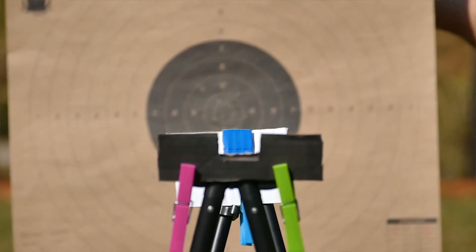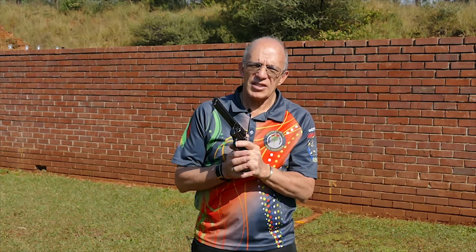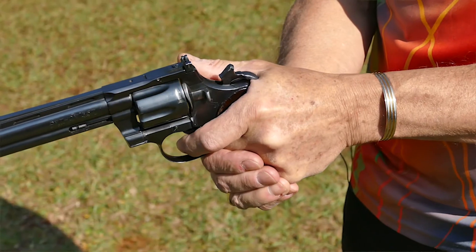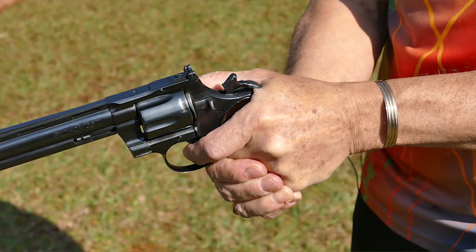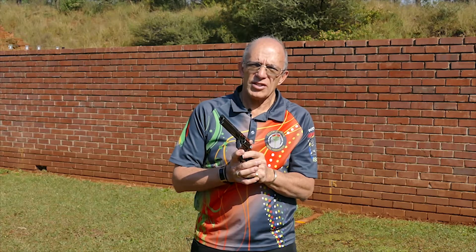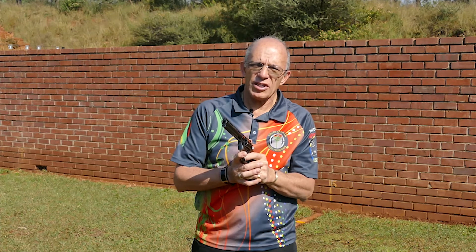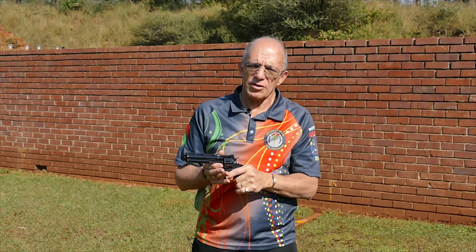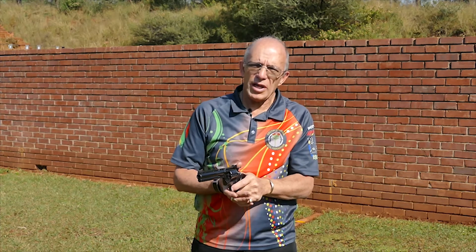When we talk trigger, we're talking about three things. First of all, where we put our finger on the trigger. Second of all, how we apply pressure with that finger — and the golden rule is apply pressure in a way that you do not disturb or change the sight picture. So it's steady, consistent, absolutely non-stop trigger pressure until the gun fires. That's what we need to do with trigger control.